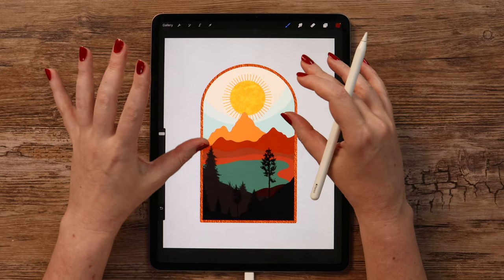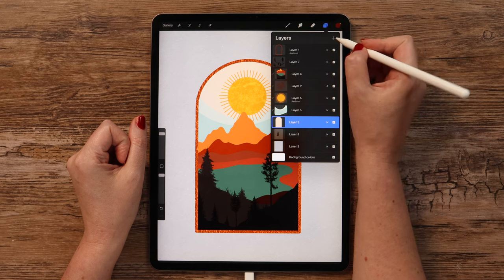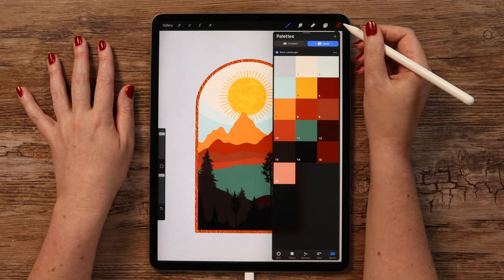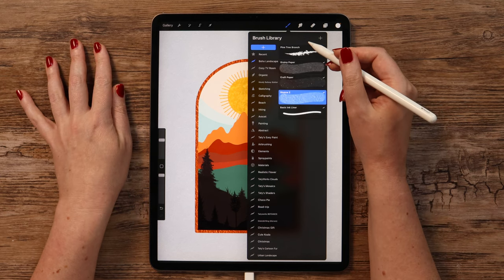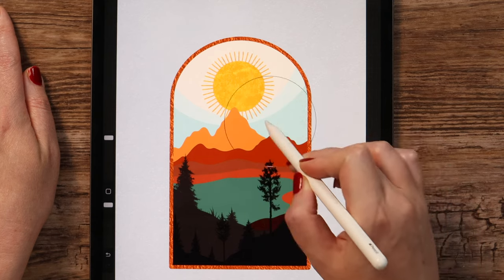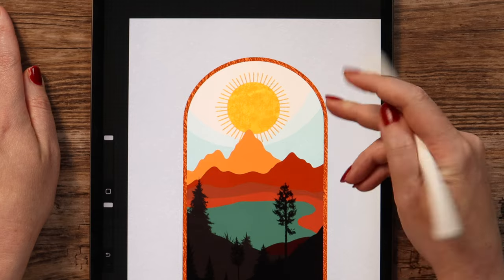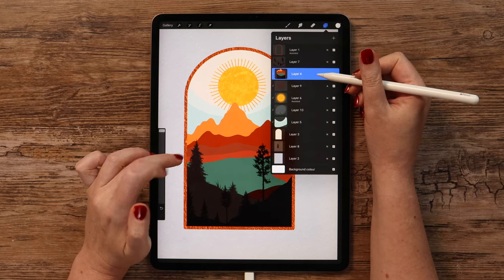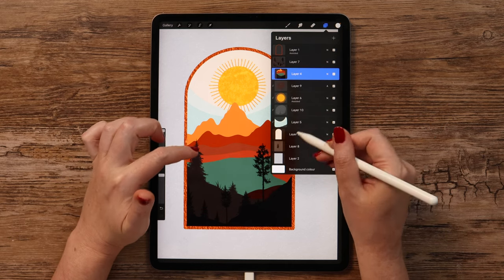Now we can apply different textures on different layers. Let's go to the clouds layer and add a layer above it, or to apply it on these two layers at the same time we can create a layer under the sun. I will also pick white and go back to the brush set for the landscape to select Craft Paper. Let's apply it — if you want to make it more visible, you can make another stroke and it will get more grainy. Let's continue moving down and work on the layers with the mountains — but as you see, we have everything on one layer, so we need to try to separate them to apply different textures on the mountains and on the lake.